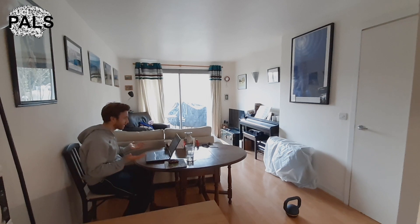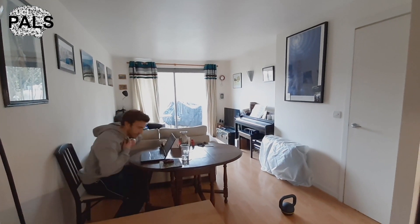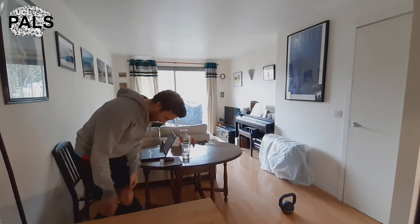This is my home office setup — obviously working away, but it's not all work, we must get outside. I've got my sweatpants on but we're gonna take those off.